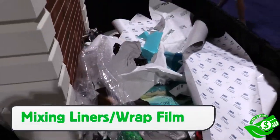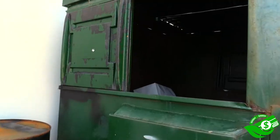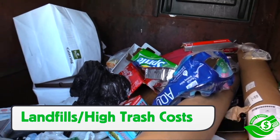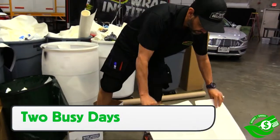One of the biggest shadows of the wrap industry is just the massive amount of waste that builds up after even a day of install. All the vinyl and the backing paper gets thrown in together along with other recyclables and it gets thrown in the dumpster out back, which is obviously a high cost for a wrap shop and is terrible for the landfill.